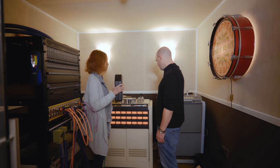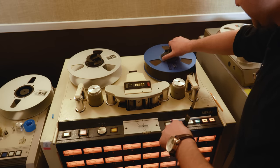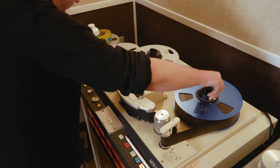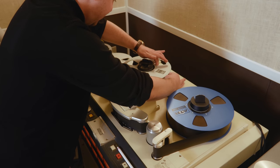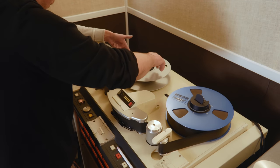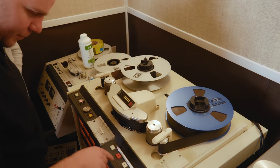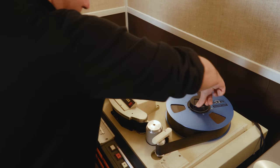Karen asks Chris to load a 24-track tape onto the tape machine. He threads it for the first time, popping his finger in to catch the tape and pulling it around. After some guidance — pushing the tape, moving it around a bit — it seats properly. He presses stop, then rewind, clicking the reels down and rewinding.